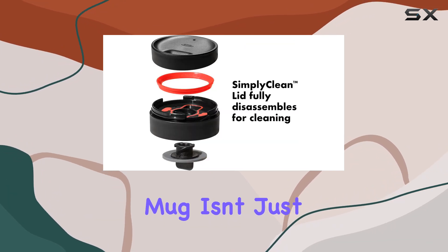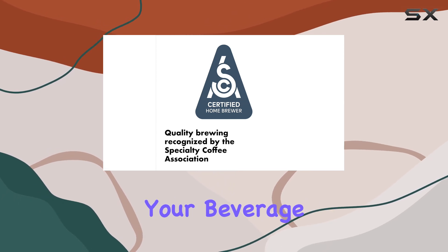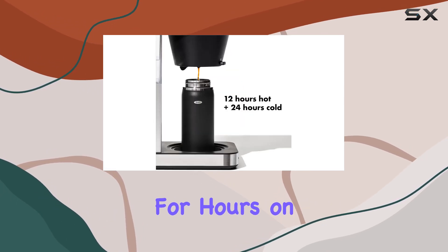This mug isn't just an accessory — it's an indispensable part of the coffee-making experience, ensuring your beverage remains at the perfect temperature for hours on end.